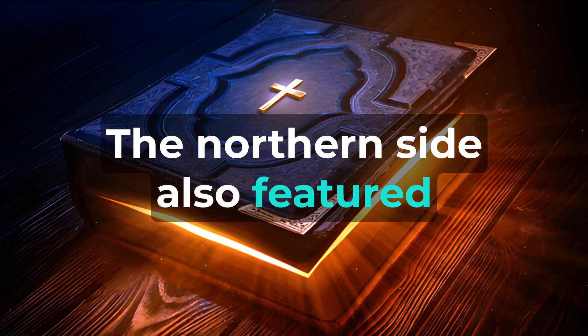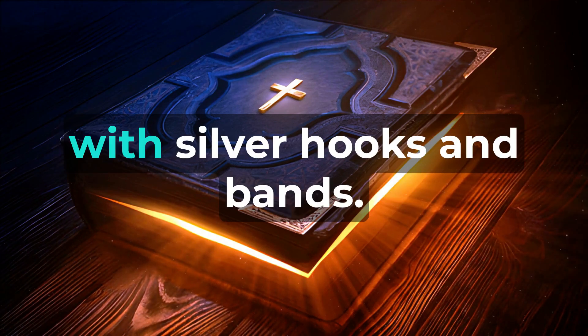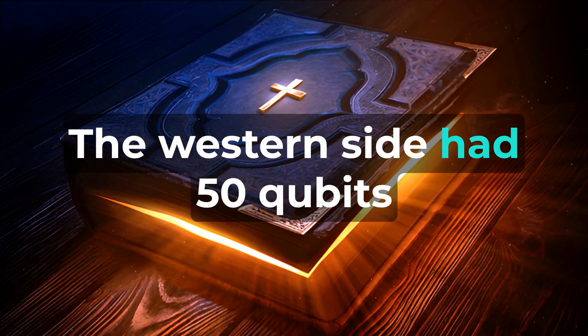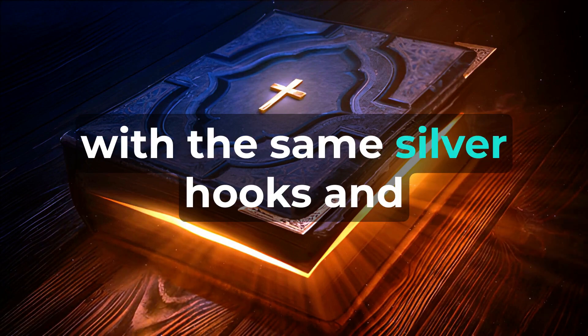The northern side also featured a hundred cubits of hangings, supported by twenty brass pillars with silver hooks and bands. The western side had fifty cubits of hangings, held by ten pillars with the same silver hooks and bands.